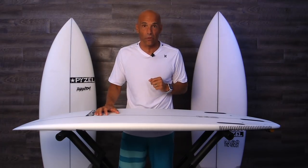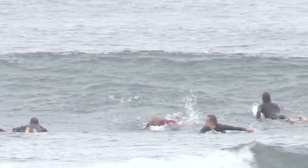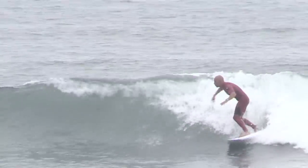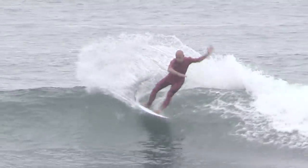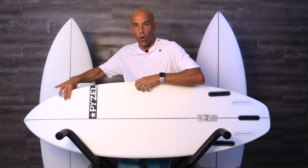This is going to be a great review. Sit back, grab your favorite drink, and enjoy the show. As we dive into the attributes of the Gremlin, I want to pause first and talk about what I expect out of a small wave groveler performance board. We have to have good paddling. If we're surfing small waves and we have to generate our own speed, we need help from the surfboard. This board has great paddling.